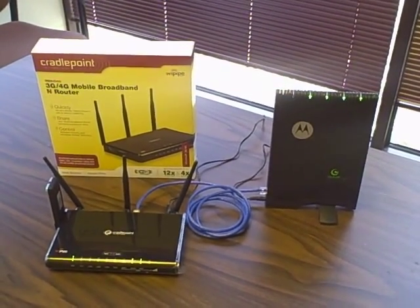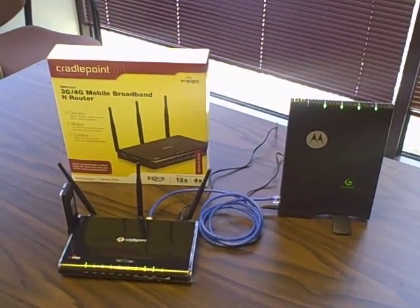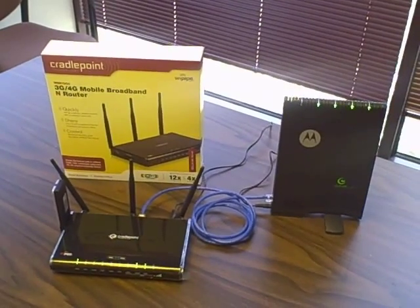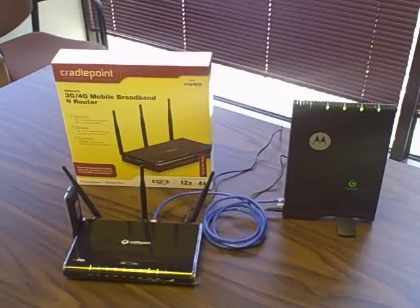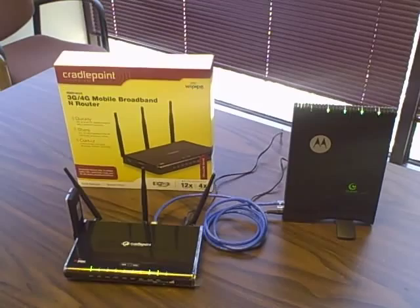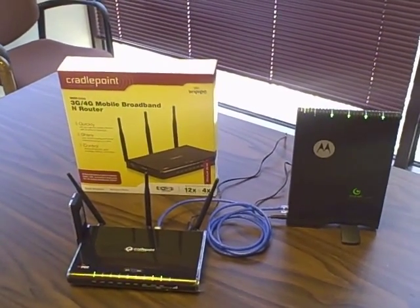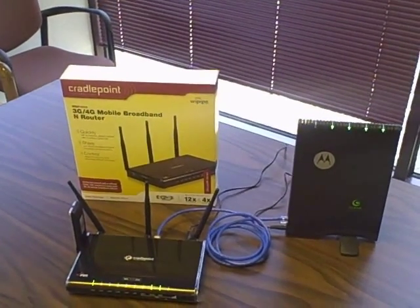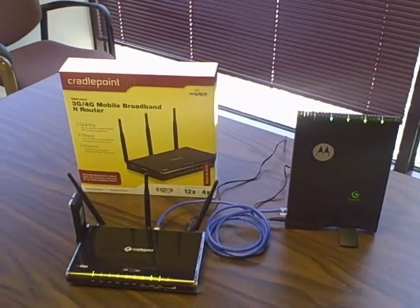Hi, this is William Higgins with WiMAX ATL, and today I'm going to talk about and show you the CradlePoint Technologies MBR1000. This is a 3G, 4G mobile broadband wireless N router — I know that's a mouthful — but it functions very similarly to a standard wireless router that you would connect to your DSL or your cable modem connection at home and share that connection via Wi-Fi and or the ports on the back.